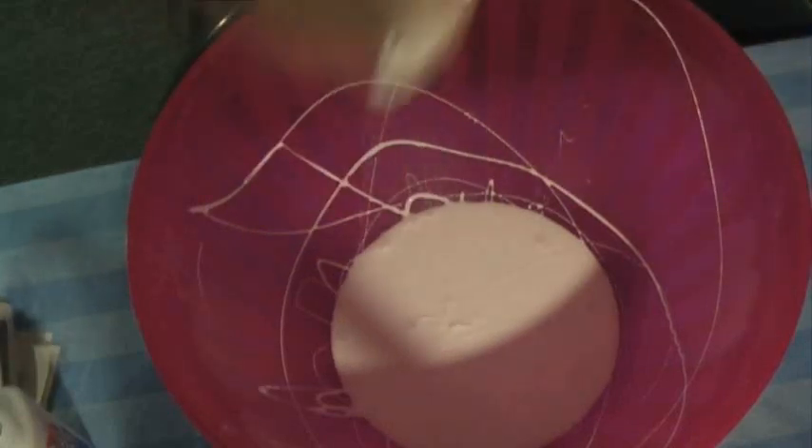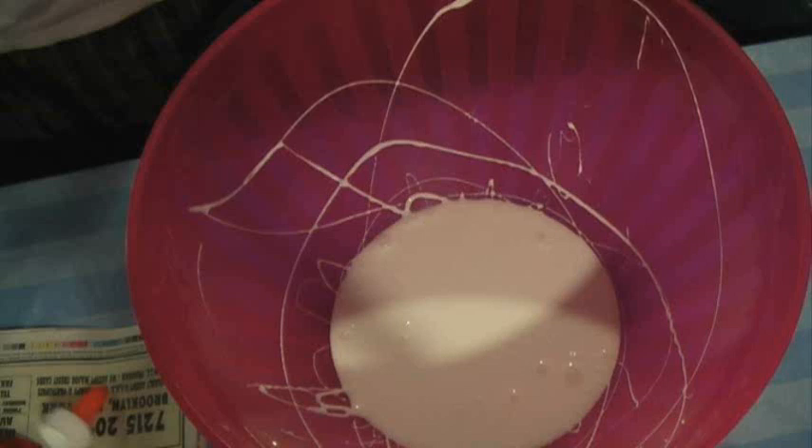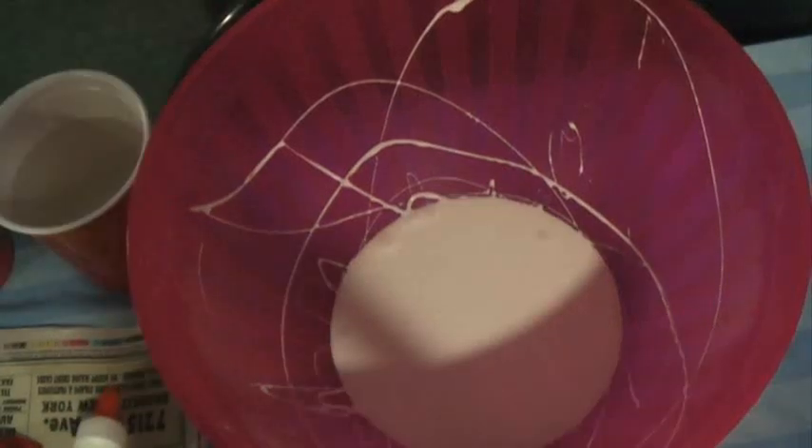I hope we can use this bowl afterwards. Now I gotta add water. Just a fun fact for everyone — I don't know what I'm doing. Hopefully nobody with a balloon fetish is watching this, is basically what I'm saying.